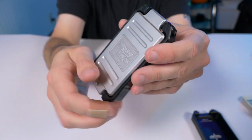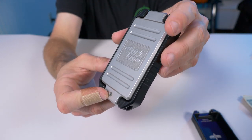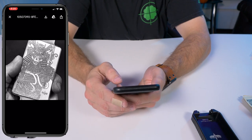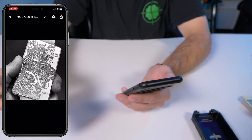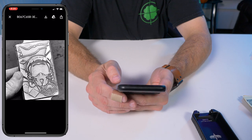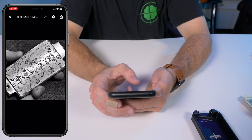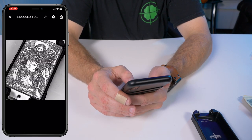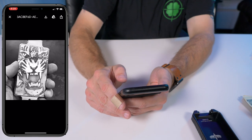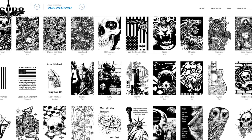This wallet goes for $88 with the full wraparound design, and I'm going to show you some pictures of the full wraparound laser etching right now — it's absolutely gorgeous. Check this one out: a full laser-etched design on the front with a skeleton samurai, one of my favorites — absolutely beautiful. There's also a fighter pilot, a map of the globe, United States Marine Corps imagery, a grim reaper with an hourglass, and a tiger. There are many more designs and I'll leave the link in the description.